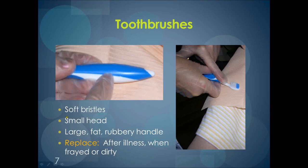Toothbrushes used to brush natural teeth should always have soft bristles. The handle should be large, fat, and rubbery. The head should be small, which allows you to be more thorough with brushing. The cost of using toothbrushes such as these may be a concern. While it's true these toothbrushes do cost more, in the long run they will not have to be replaced as often as inexpensive toothbrushes. The effectiveness of such toothbrushes makes the cost well worth it.